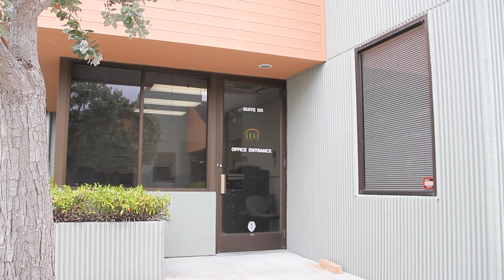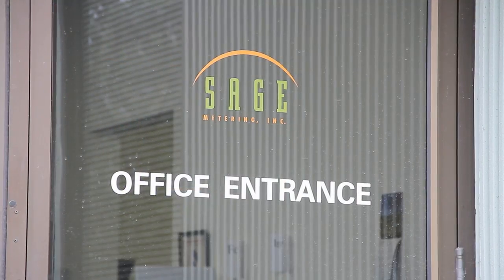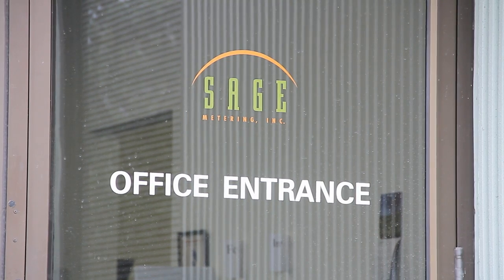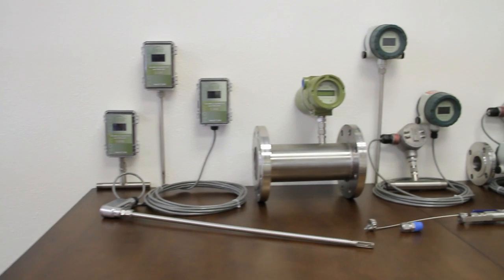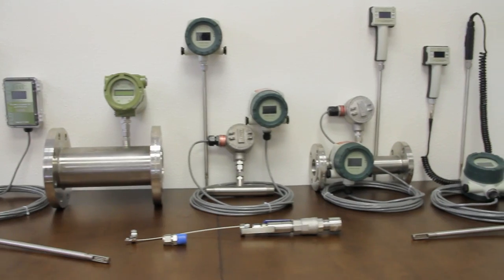Sage Metering has been an industry leader in high performance thermal mass flow meters and has pioneered numerous innovations, including introducing a digital method of driving the sensor versus the traditional drift-prone Wheatstone Bridge.